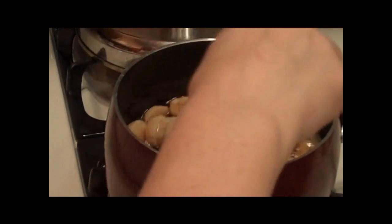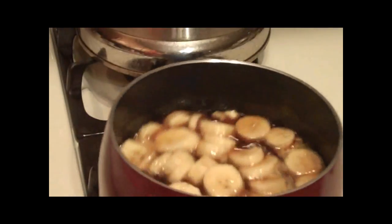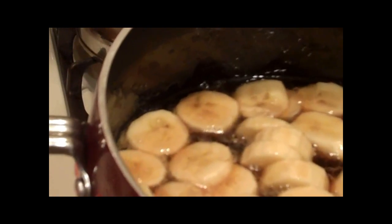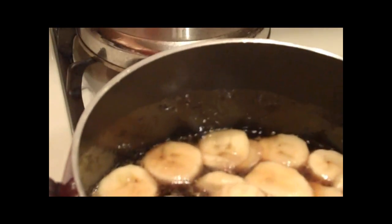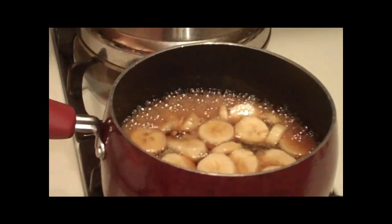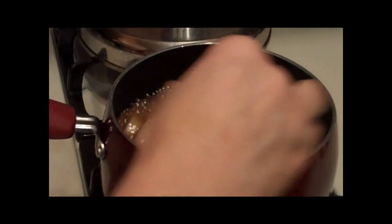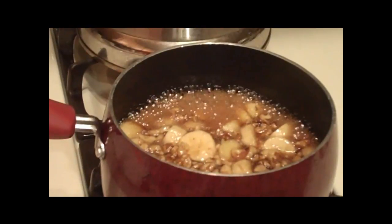I'm going to go ahead and add the bananas in here and let this boil a little bit longer. Let me get this really close so you can see what they look like — right now they just look like fresh bananas in there. After about a minute and a half to two minutes of boiling, you'll see a difference in the plumpness and color. After about 30 seconds I'm going to go ahead and add the nuts in there too — you could add everything at the same time, it won't be a big deal. Just give it a quick stir and let it go for about another minute to a minute and a half.